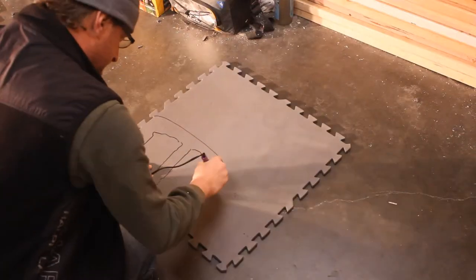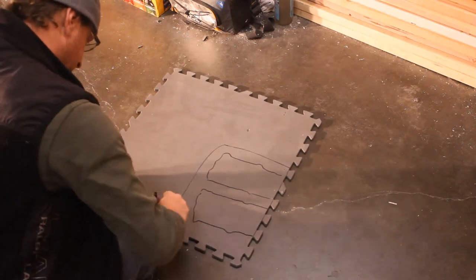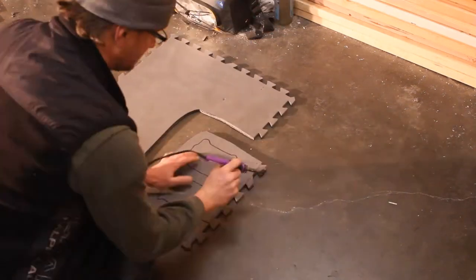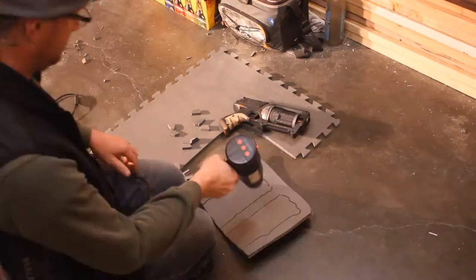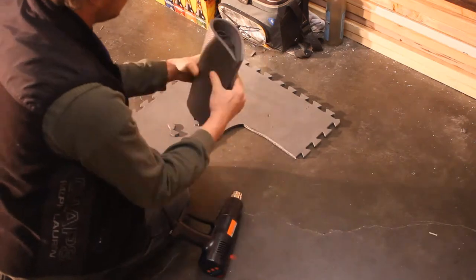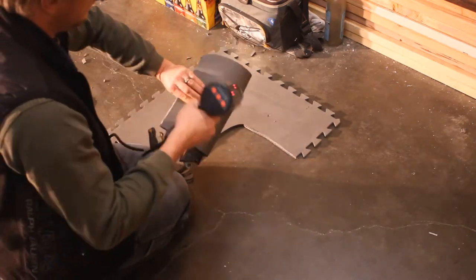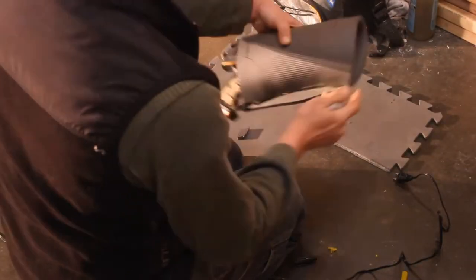Now onto the holster. I used 3/8 PVA foam matting and a hot knife to cut through it. I traced the gun, flipped it over, moved it about a half inch and traced it again, giving me the rough shape I need for the holster. Then use the heat gun to heat up and mold the PVA foam to the gun body, and fine tune the holster shape to your personal liking.